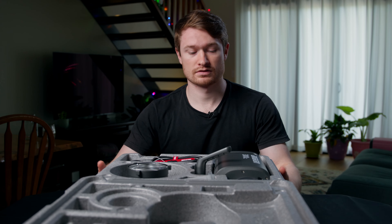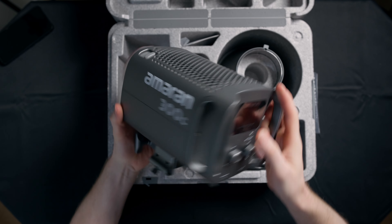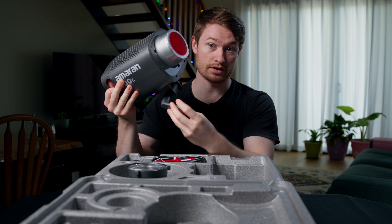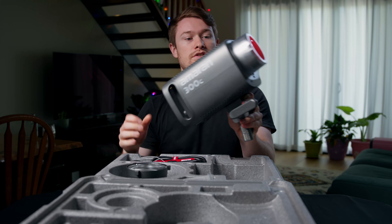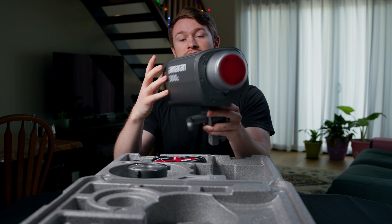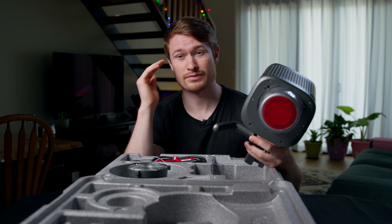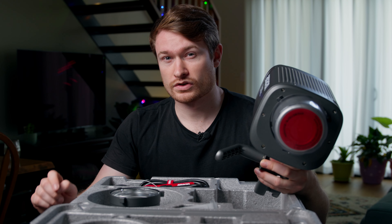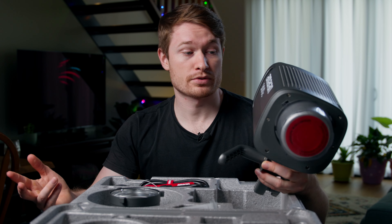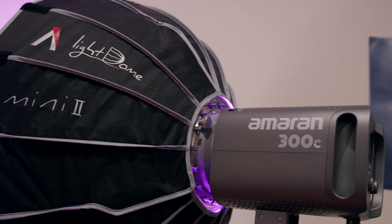So in the box we have the 300C. This is a 300 watt full color light, so that's what the 300 and the C stand for. It is a little bit bigger than the 100D that I already have. There are sort of two main reasons I got it: it's more powerful than the 100D, because even that one it would be nicer if it could just be a bit brighter. And it's also helpful to be able to adjust the color temperature, which this one you can do. This one also goes full RGB, so that's nice.